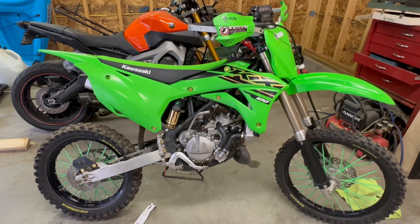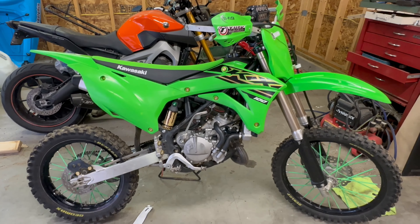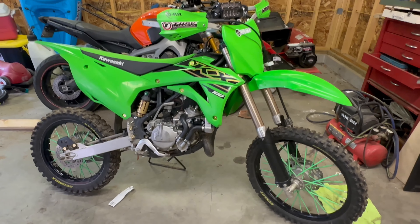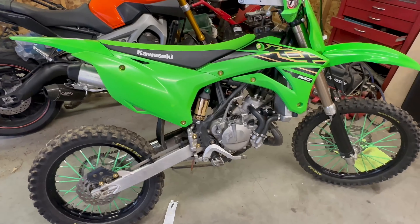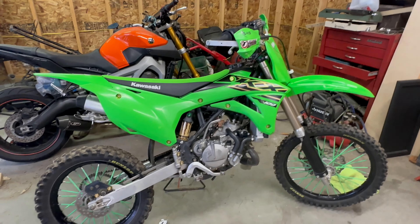I think that's pretty cool for about ten dollars worth of stuff. Let me know what you think, and let me know if you want to see more of these cheap mods videos — there are a few more things I do to my bikes. Thanks for watching!